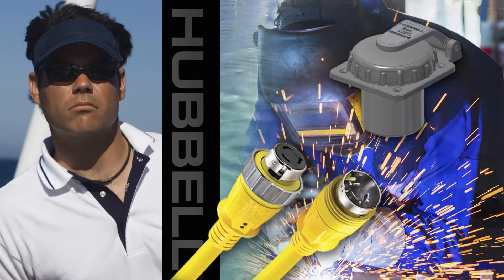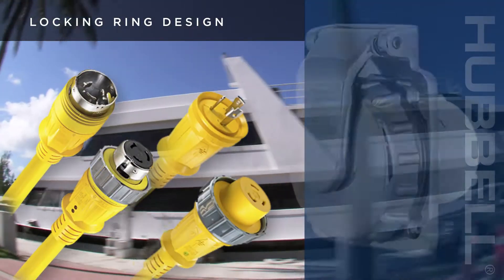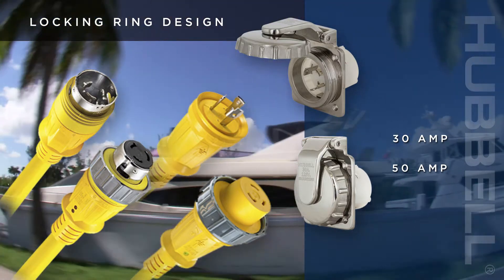Hubble has improved both its cable set and inlet designs even further, introducing Hubble's new locking ring design for 30-amp and 50-amp marine cable sets and stainless steel inlets.